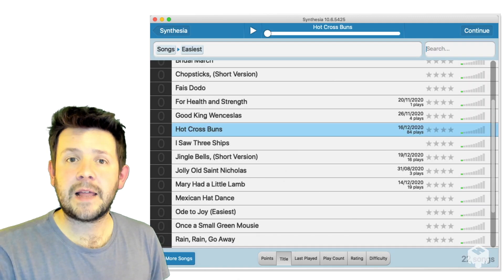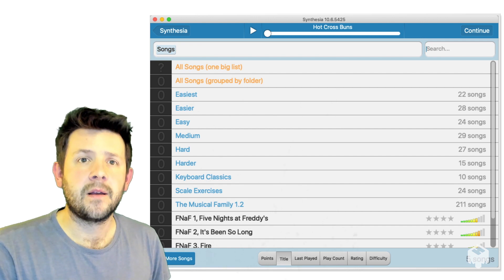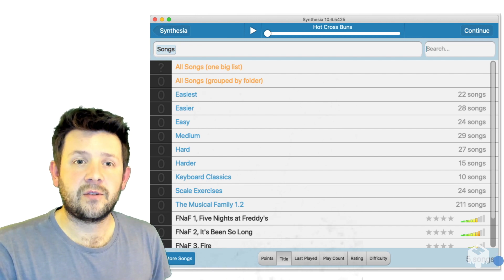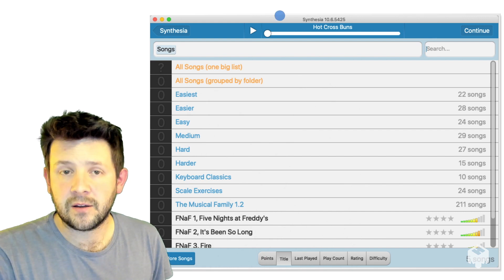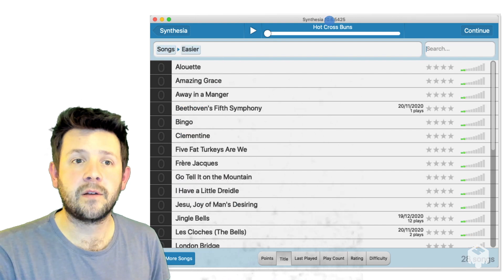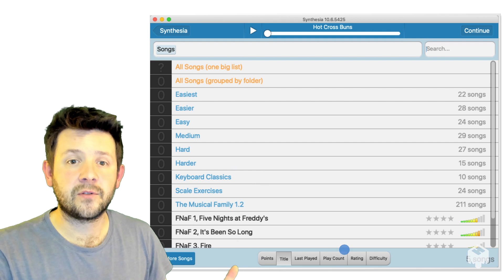We're just going to explore the play song section really today. So let's go back a step. When you come in, first of all, you should see this list. This whole section is just a file system really — various files that you can dip in and out of. Notice the file path up at the top to find lots of different songs.